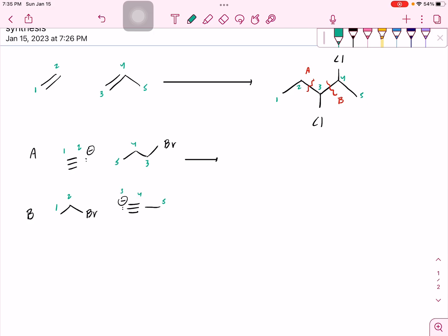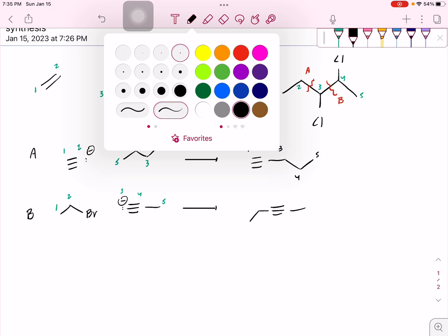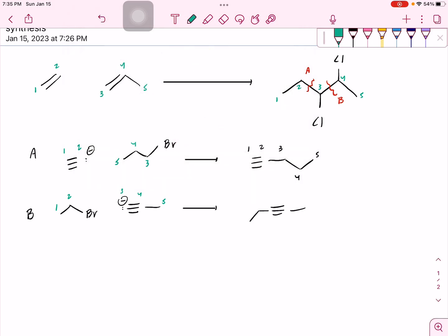Now I have everything numbered — 1, 2, 3, 4, 5. We're going to do the same thing for the other reaction, where I have my triple bond with two carbons on one side and one carbon on the other side. I always draw my triple bond first — it's kind of like my center — numbered 1, 2, 3, 4, 5. So now I'm going to evaluate my two options and decide which one is best, option A or option B.